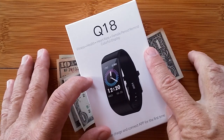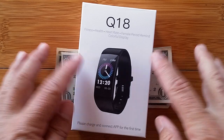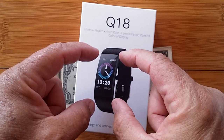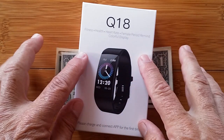Greetings and welcome back to SmartWatchTix. We're on the web at SmartWatchTix.com and we have an unboxing of a really nice fitness band with an extra large screen display in color, the Q18 from Rundoing.